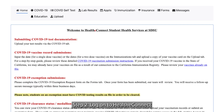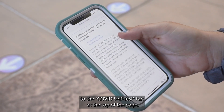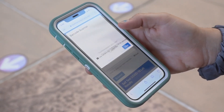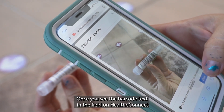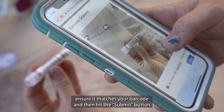Step 2: Log on to Healthy Connect. Using your SDSU ID, log into your account and navigate to the COVID self-test tab at the top of the page. Step 3: Scan your test. Scan the barcode on your test tube using your phone. Once you see the barcode text in the field on Healthy Connect, ensure it matches your barcode and then hit the submit button.